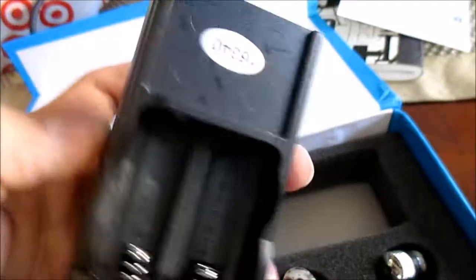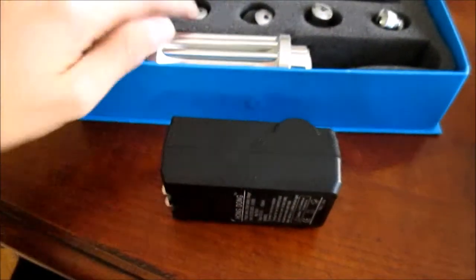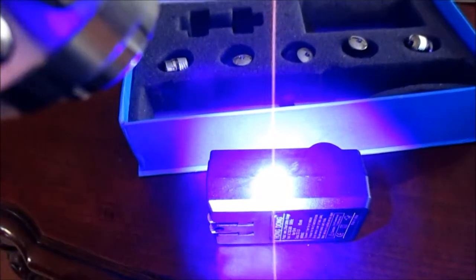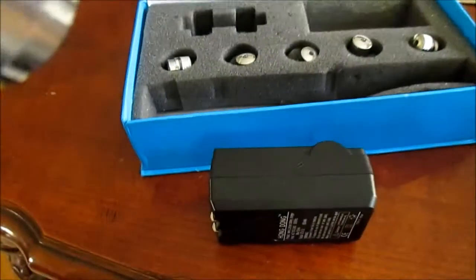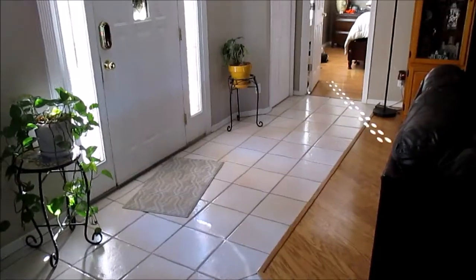One thing you can do with your laser and your charger is point the laser at your charger, and if it starts smoking or burning, then you know your laser is in good condition. As you can see right there, my laser kind of burned in — there's a little etch mark. Just don't hold it on there for long, because you don't want to damage the charger.